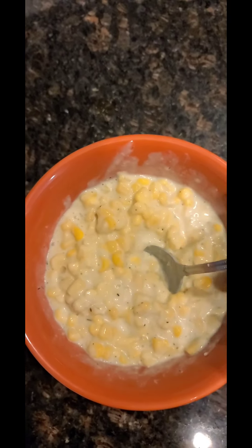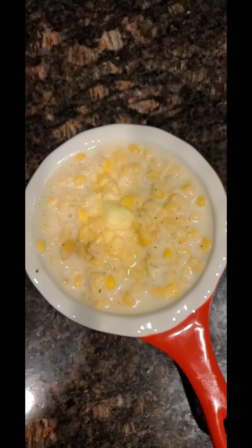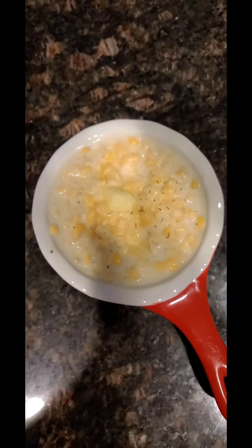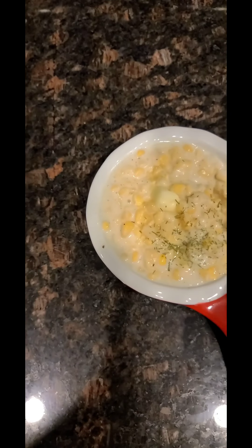Give that a try and see if you like it — I know I do. Our creamed corn is done. If you're eating it by itself, just put a dab of butter on top, sprinkle it with a little bit of parsley or green onion — whatever makes you happy — and let's give it a try.